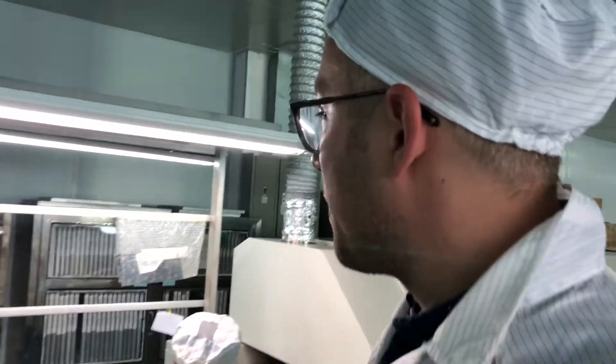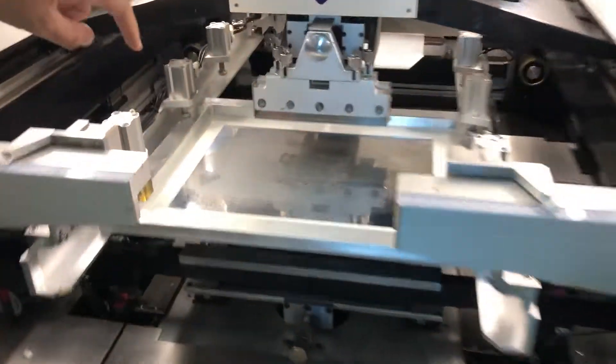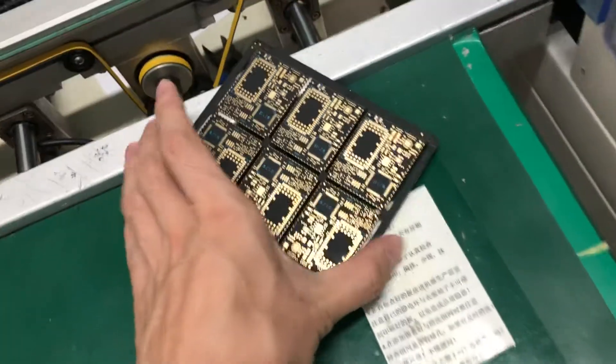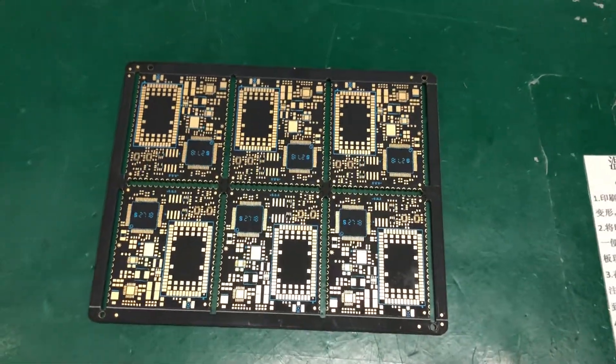Then you have the final inspection here at the end. Although we're not manufacturing right now, you can see here is the Particle E402 solder stencil, and some of the circuit boards here ready for production.